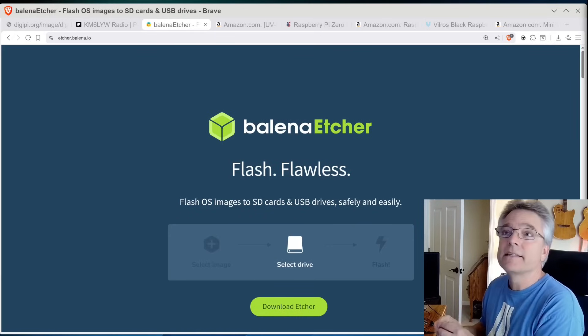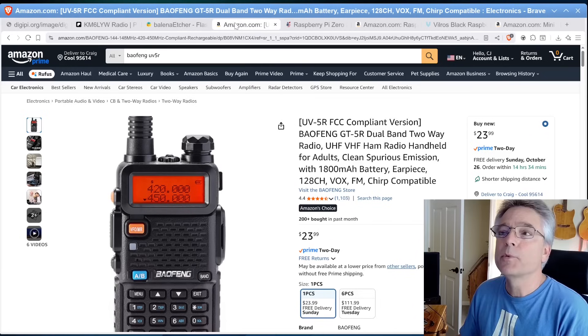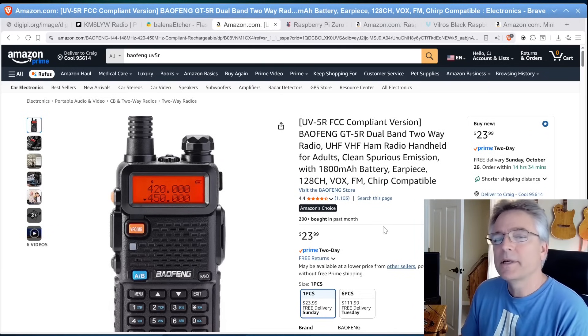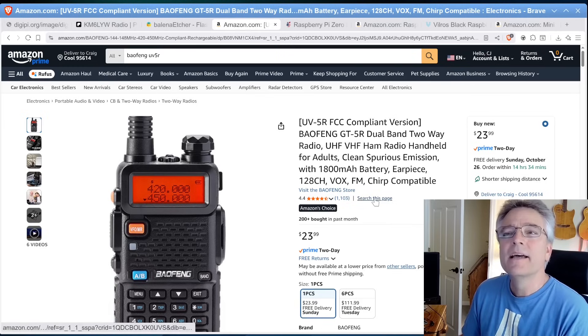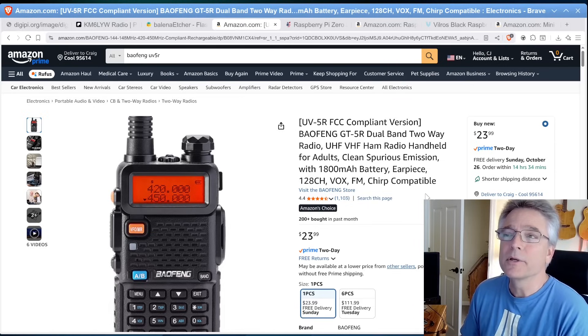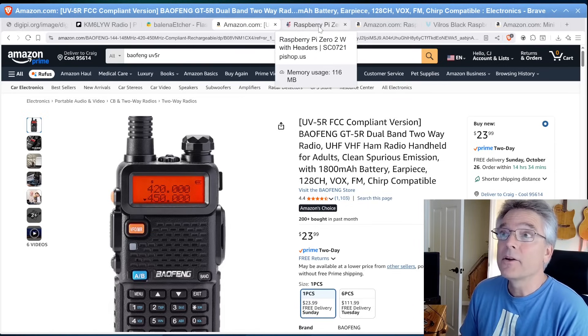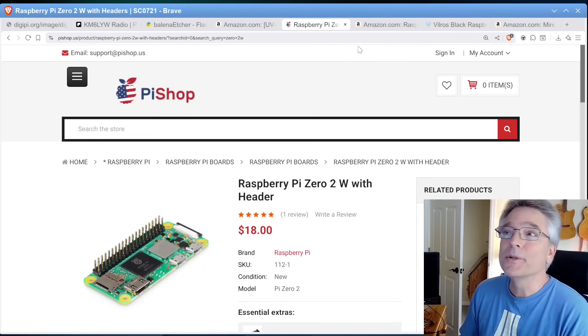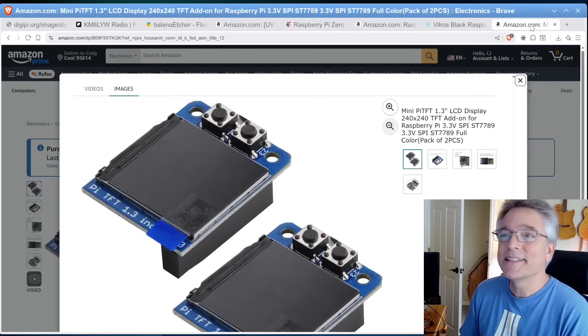Now that we've got our SD card burned with the DigiPi software image, we need to get the rest of the stuff. I'm going to suggest a Baofeng radio — only because it's cheap. This isn't the best radio; it's not a good receiver, but it'll make a pretty good client. Transmit is just fine at 5 watts. Definitely get a different antenna, preferably an external antenna, since we're going to be doing a lot of VHF operations. Once you have that $23 amateur radio, get the Raspberry Pi. Make sure you get one with the headers on it — see all these pins? — because we're going to put a cool little screen on there.